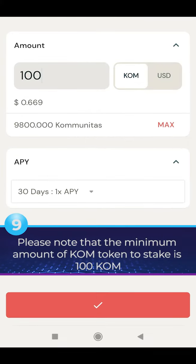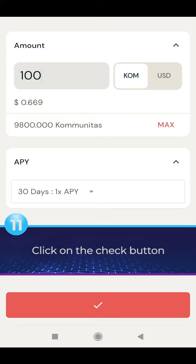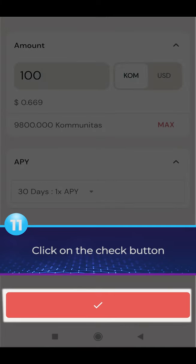Please note that the minimum amount of KLM token to stake is 100 KLM. You can choose how many days you want to stake your KLM token. Click on the Check button.